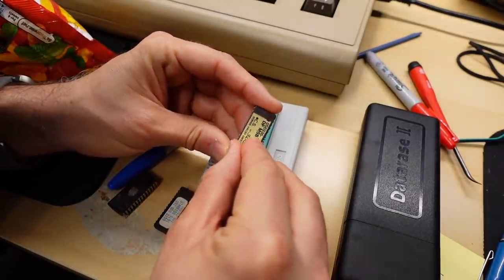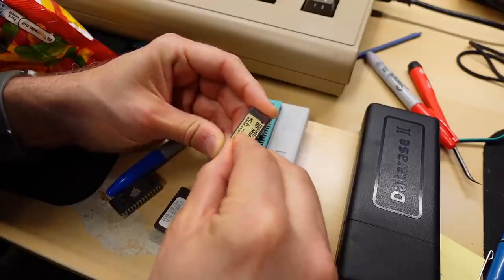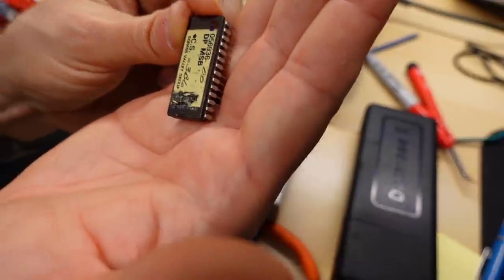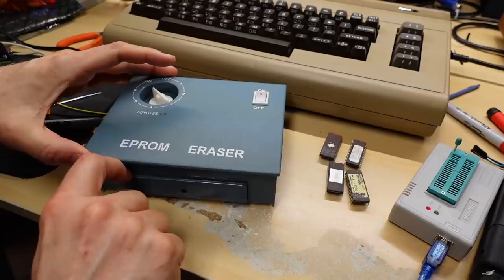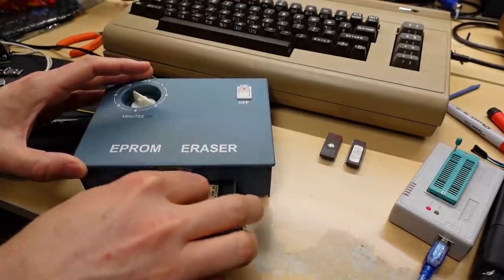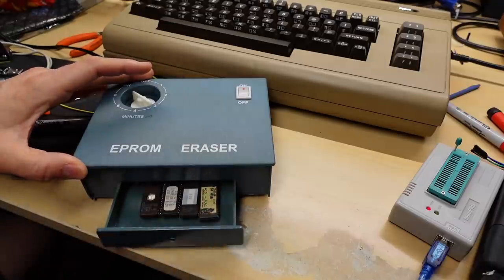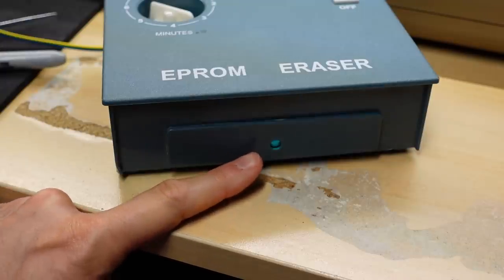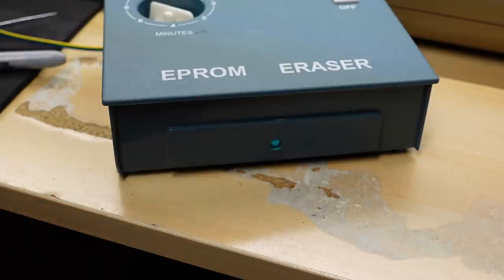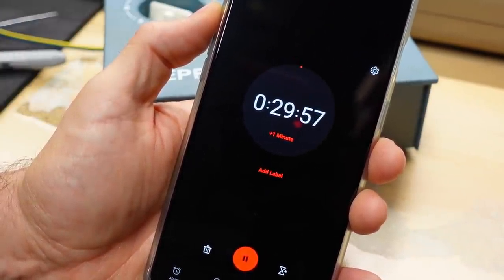I'm going to have to peel up the label on this one a little bit because I honestly can't tell what kind of chip it is — the markings are covered. It's an AMD chip — I can just make out that it's an AMD 2764. The other two are 27256s, and this one is a 27128. All four have been read out and saved onto the computer. So let's stick them all in the drawer. I'll close the drawer and we'll turn this on. There's a little window on this EPROM eraser where you can see the ultraviolet light coming out — don't look into that.